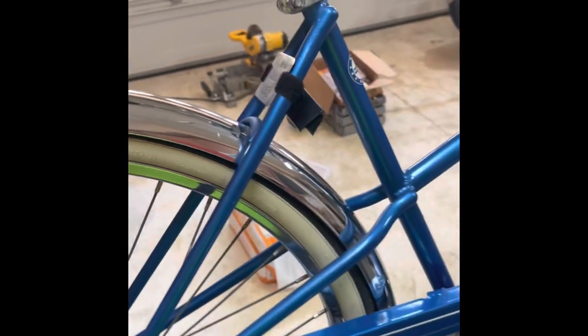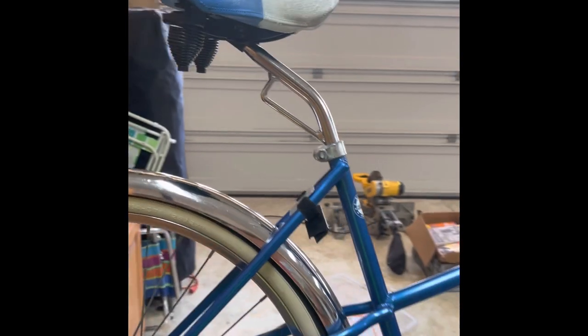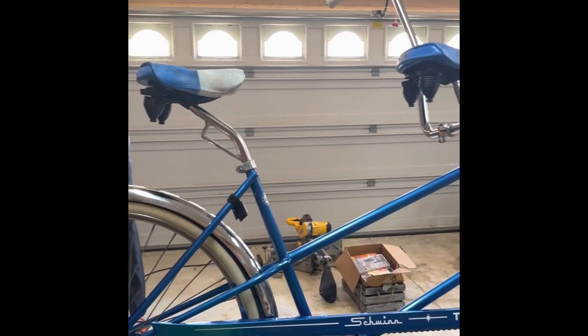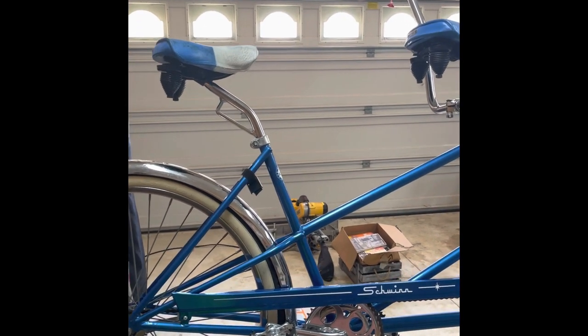Getting over here on the back of the seat, you can see that I put a layback seat post on this thing. It just made a lot of sense because when you're riding in the back you're pretty tight to the person in front. With the stock seat post it would put you probably three or four inches closer, so this gives you a little more comfort in the back.